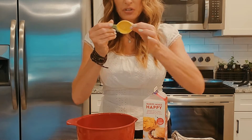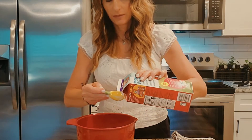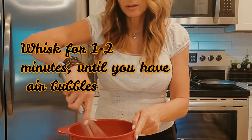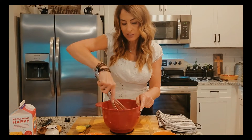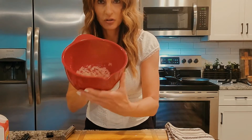I'm going to use two tablespoons of organic half and half — one, two. I'm going to start the whisking and get lots and lots of air bubbles in there. Perfecto. Love it.